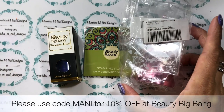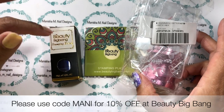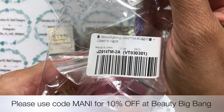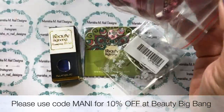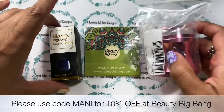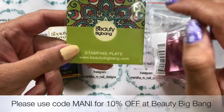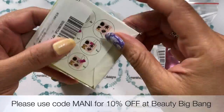Hi ladies, it's Manisha here, welcome back to my channel. Today I have some Beauty Big Bang products to share — I'm going to be doing a nail art using these products. They've been sent to me for review. First up, I've got one of the nail stampers, which comes in a bag with a product code, a flexible scraper, and the stamper itself — just a clear stamp. I have a 10% off discount code: M-A-N-I. I'll have that on the bottom of the screen and down below, along with direct links for these products.